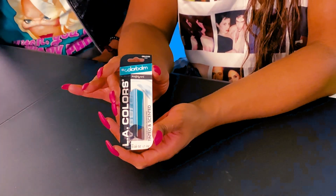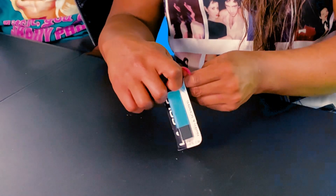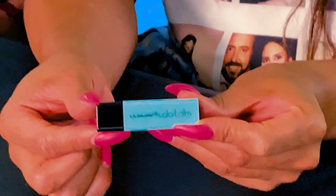The next thing on our dollar store haul is L.A. Colors Color Ball, which sounds like a lot of fun. It's actually pretty cool, but I happen to know that this is a discontinued product from the actual 90s. So let's give this a try — we're going to open it. It actually looks pretty cute. They're being really out of the box here by saying our chapstick is triangle shaped. I do think that's really interesting that it's triangle shaped. The question is, what does it look like? I didn't expect that — it actually is very sleek packaging.